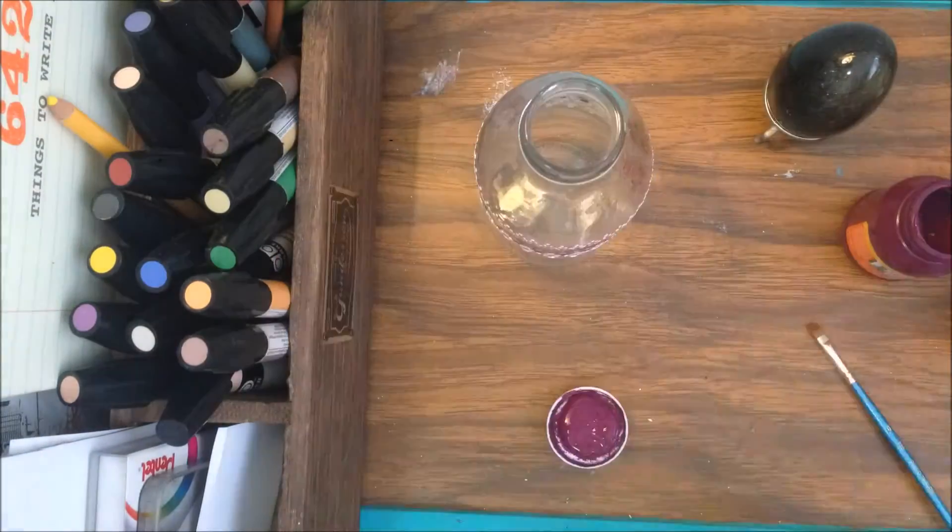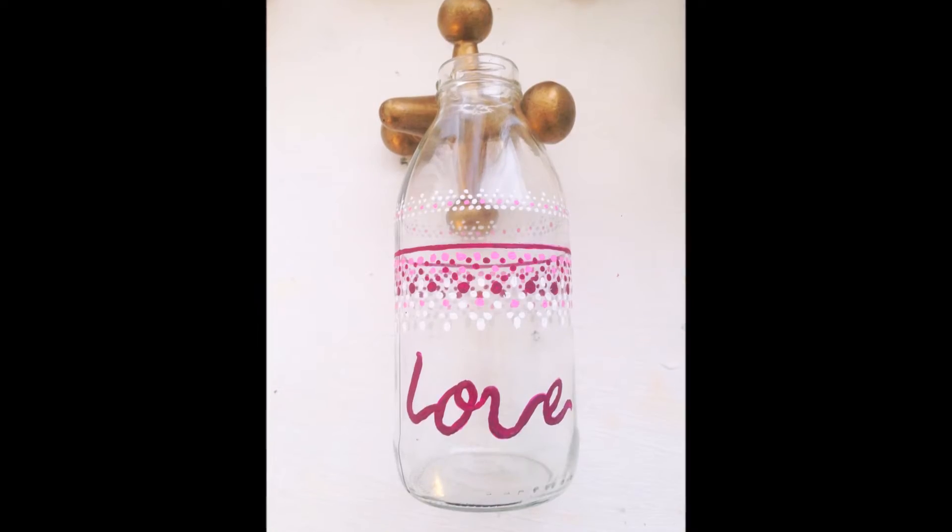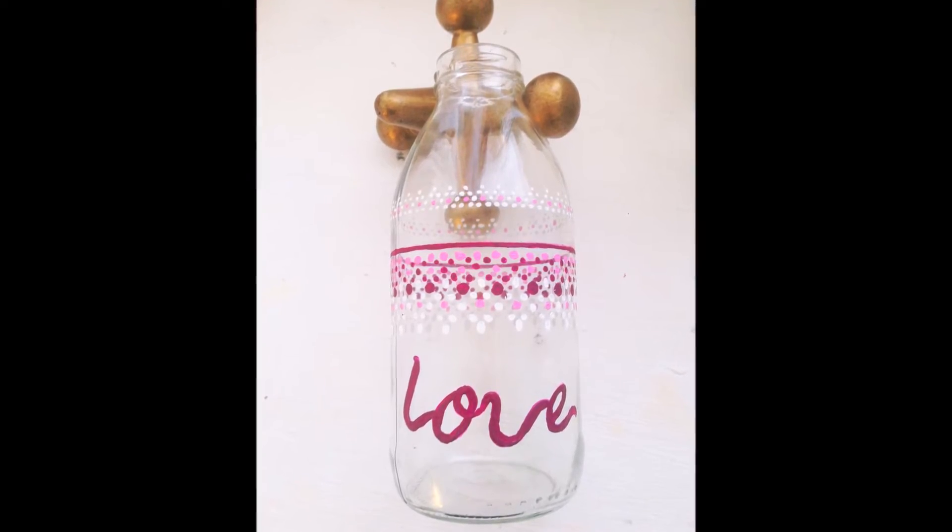Then I put the word 'love,' because we have a lot of stones and paintings with words of encouragement in them. So, here are the finished pieces, and I hope you like them. I'll see you next time. Bye-bye!